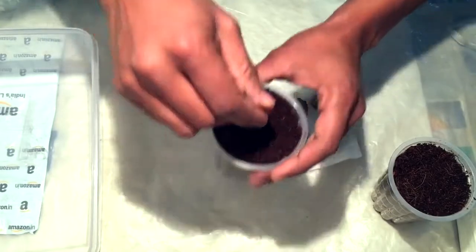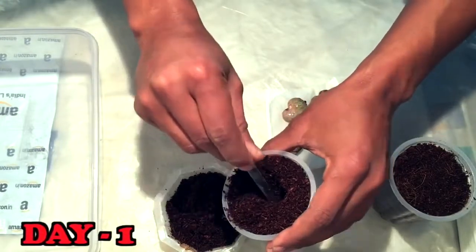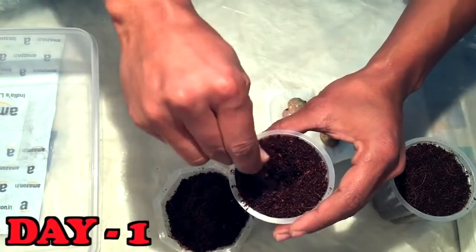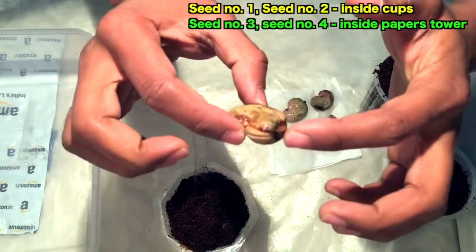In today's video I will tell you which method is best to grow the cashew nut seeds. First I am doing the experiment, and then I will tell you at the end what is the best possible approach before you grow cashew nut at your home. This is the rooting part — from where the root will grow.